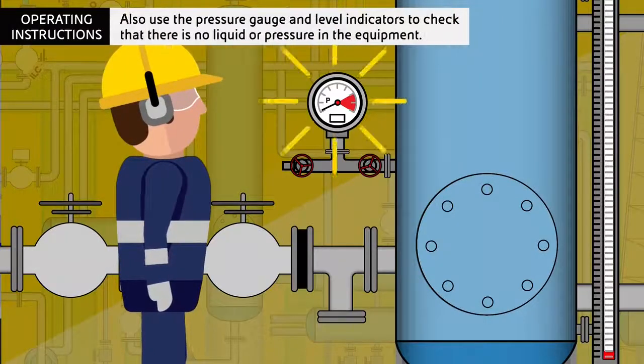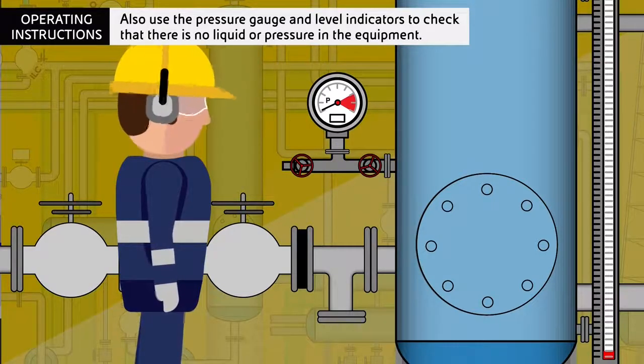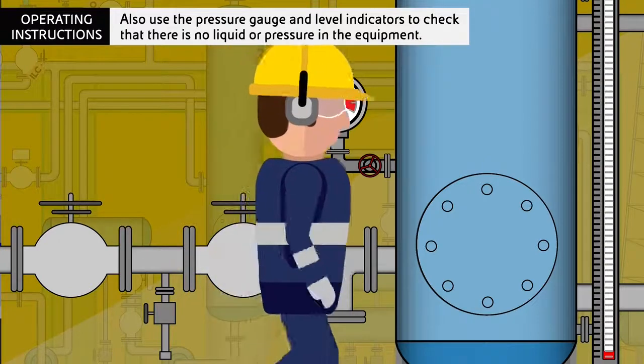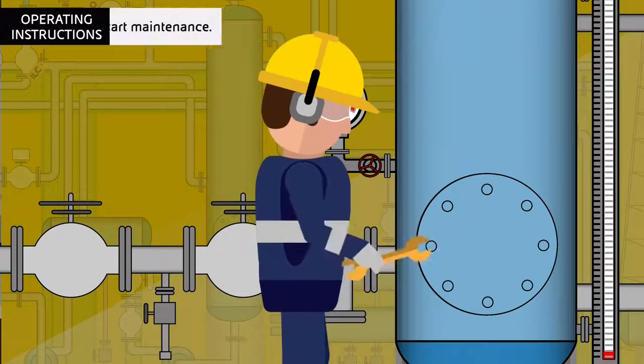Also use the pressure gauge and level indicators to check that there is no liquid or pressure in the equipment. Then start maintenance.